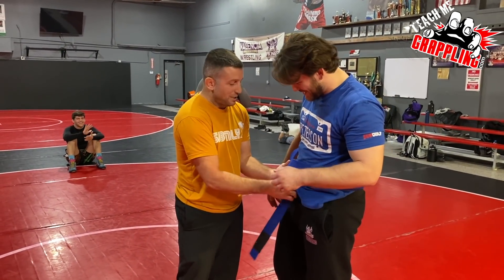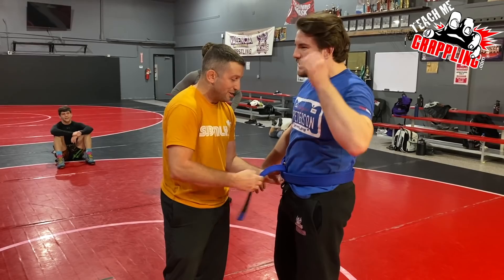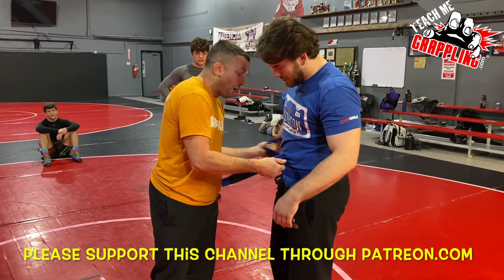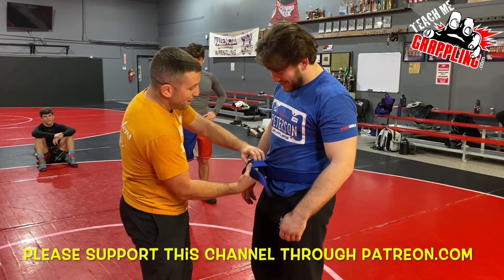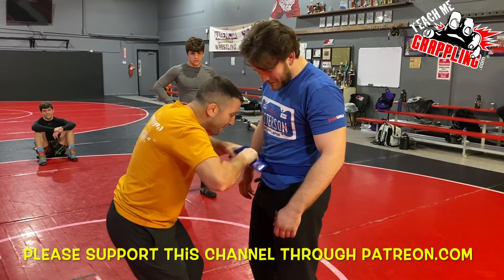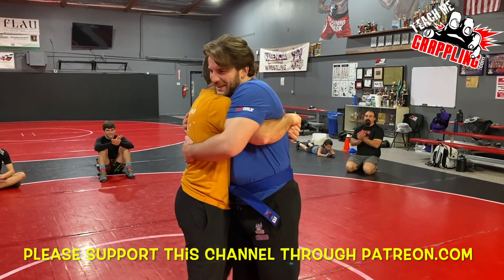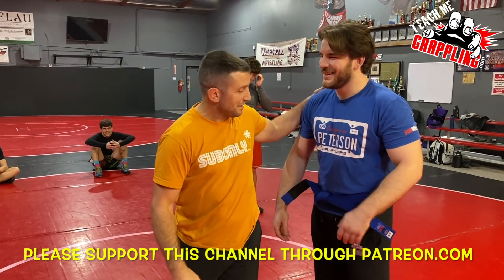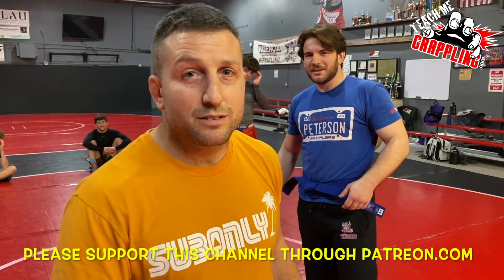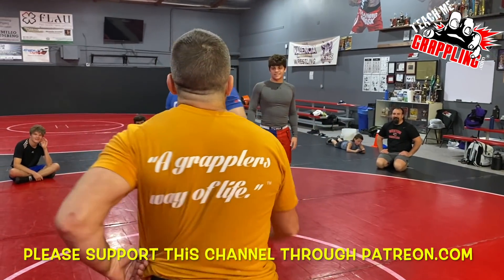This guy is probably the most overdue white belt — blue belt, whatever you call it. He deserves this blue belt pretty well. You've got to have a good grip on the hip, guys. Get ahold of that belt, grab the belt — that's good enough.